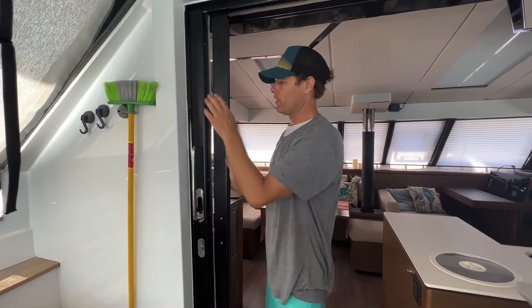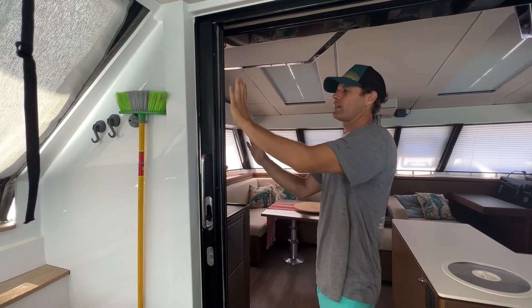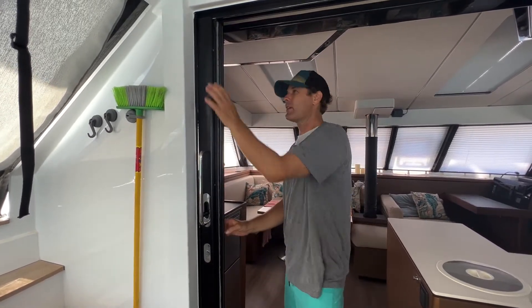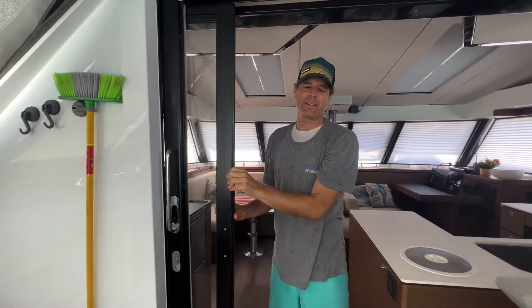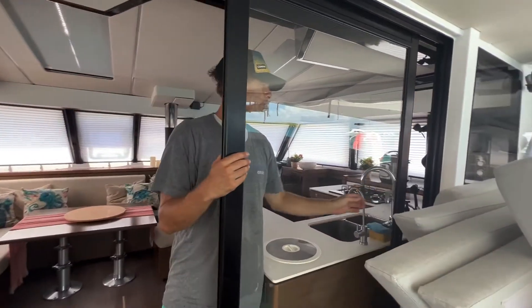To shut this second door, you got to push it all the way back and then push the top and it'll click, otherwise it won't stay. To release it, you also got to release down here, push back and it brings it down. The same on the other side.